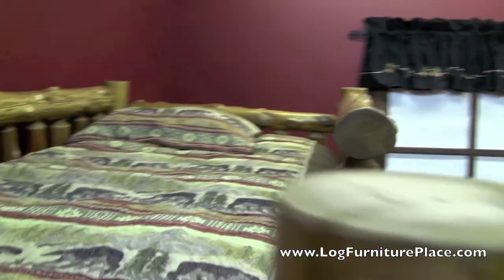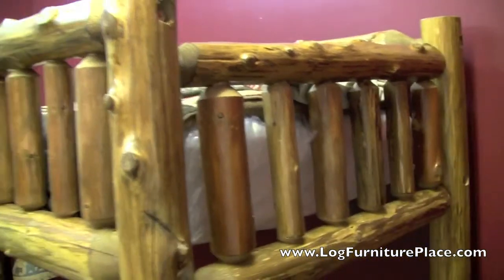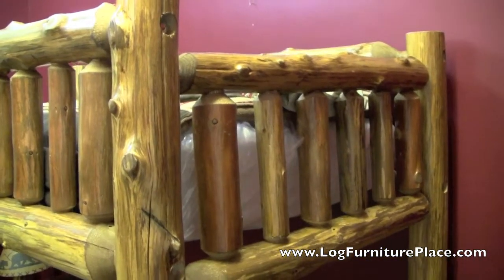Here's a look at the top bunk and those rustic logs that make up the bed. This bed is also available in a clear finish.